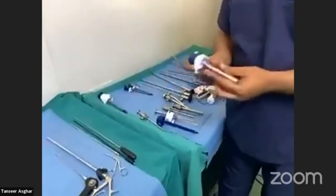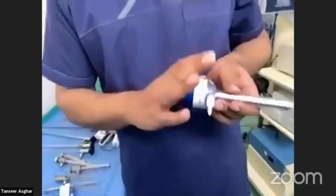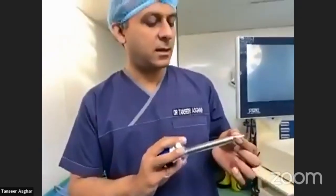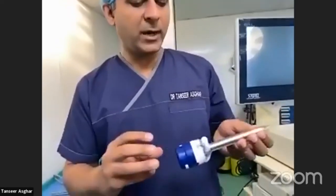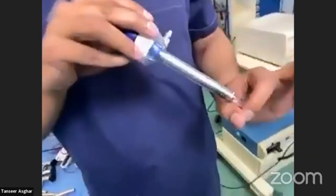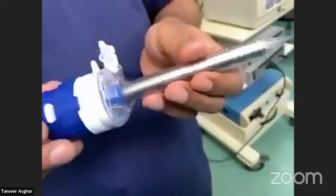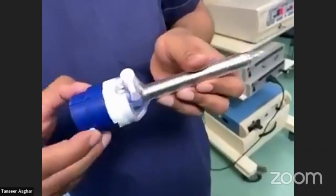Coming on to another trocar — this is another disposable optical trocar, or optiport. You can put the camera telescope inside and visualize the muscles and different layers of the abdomen being cut as you advance. The rest of the mechanism is exactly the same.